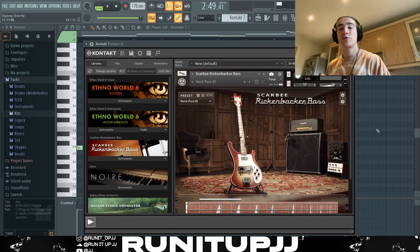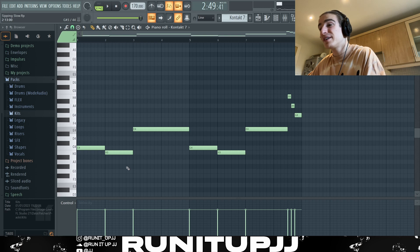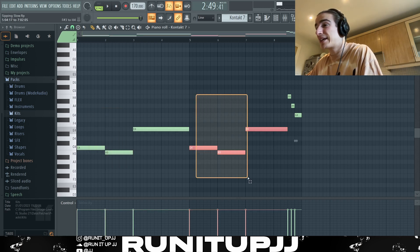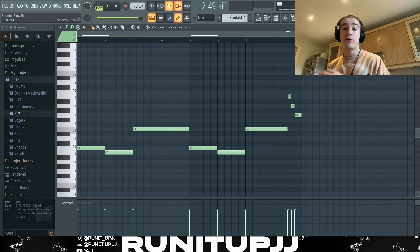Next up, pretty straightforward — we've got an instance of Kontakt 7 using a Scar V Rickenbacker bass. If you don't have Kontakt 7, you can use free alternatives like Exhale 2, or even Boo Bass on FL Studio — there are other ways to get a nice clean bass. Looking at the pattern, it's very simple and straightforward, following the root notes at the beginning and across, then I add a nice little cascading effect that really complements that melody.